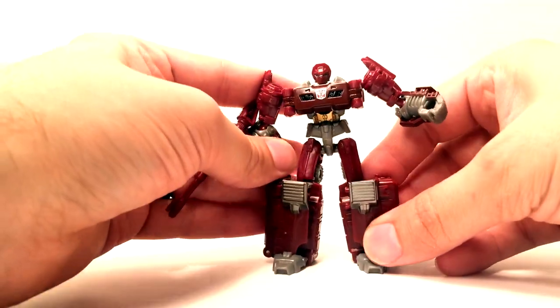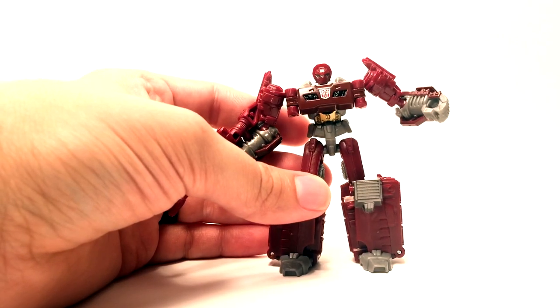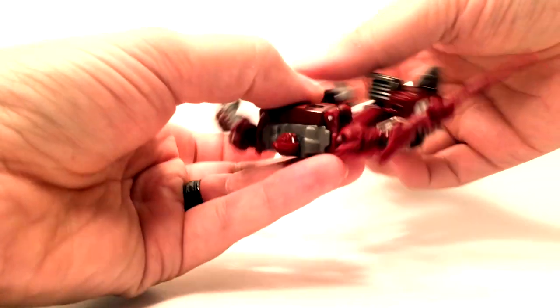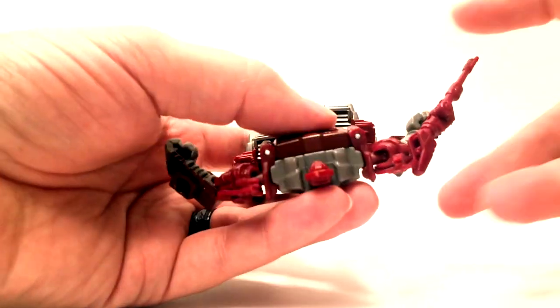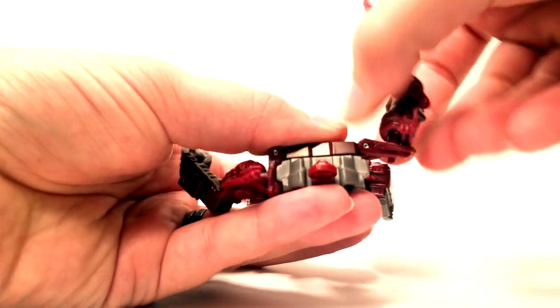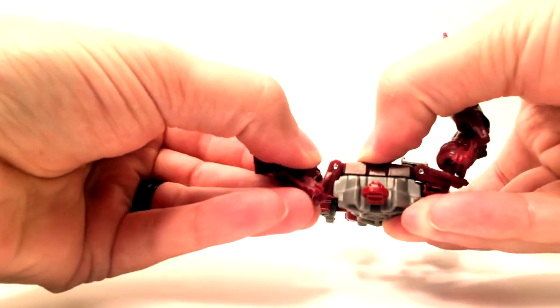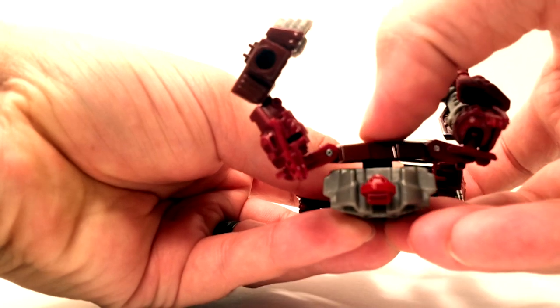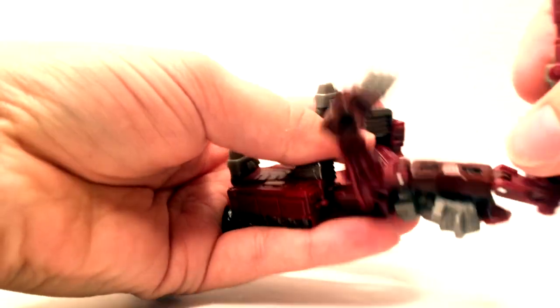The transformation on this guy actually surprised me a little bit for a Legends class figure. There are a few gimmicks I enjoyed about it. The first one is the spring-loaded chest — if you unclip his arms from the back like this, you'll watch as I let go of this chest and it kind of pops up. I thought that was pretty cool.